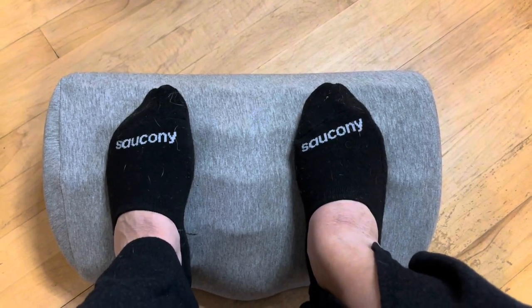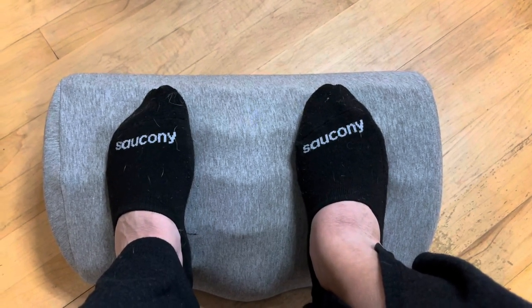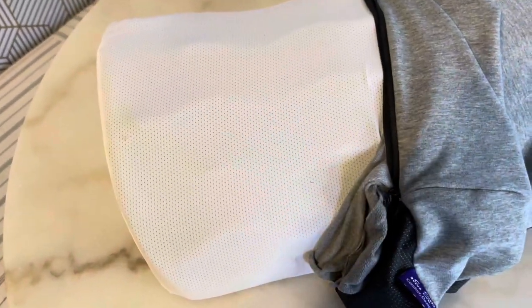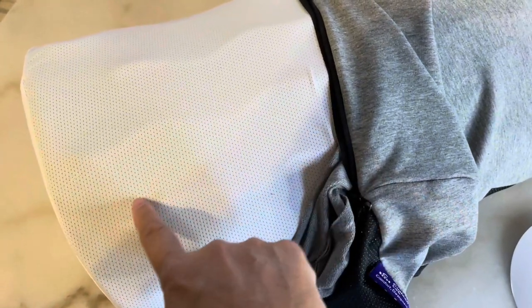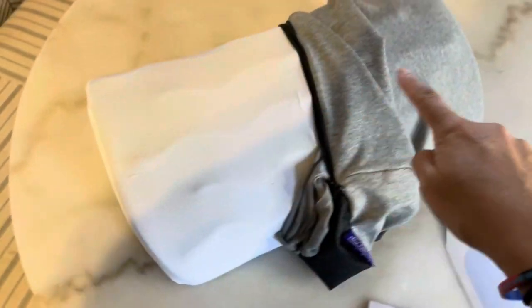Simply because of how it's built and how it's made, it's like walking on clouds with this memory foam. This is an extra dense memory foam with a great wave pattern that's gonna give you a little bit of massaging action underneath your feet. It's about five inches high and the length is about 17 inches across.